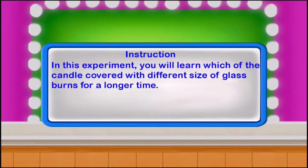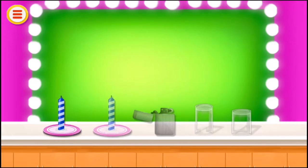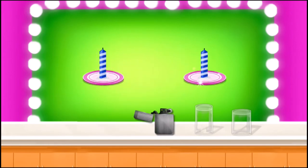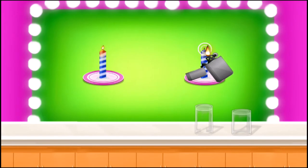In this experiment, you will learn which of the candles covered with different sizes of glass burns for a longer time. Take a plate with a candle, take another plate with one more candle, ignite both the candles, and place a glass on one candle.